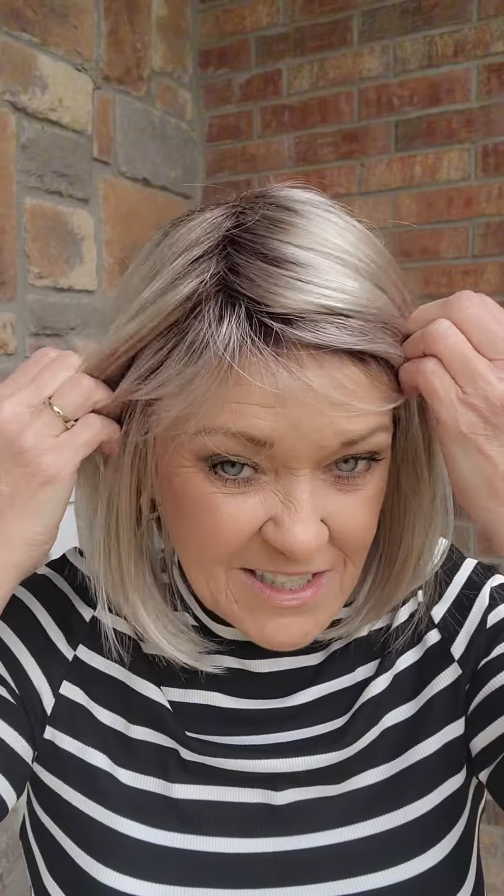We love this 10-613GR from Henry Margu. This is my favorite Henry Margu blonde — platinum with this darker root.